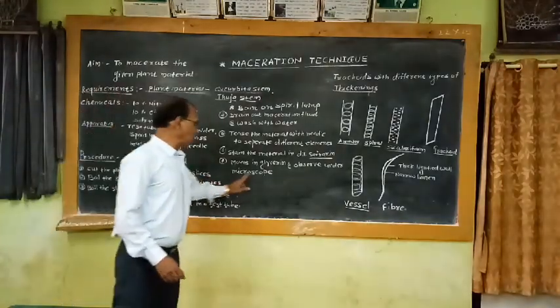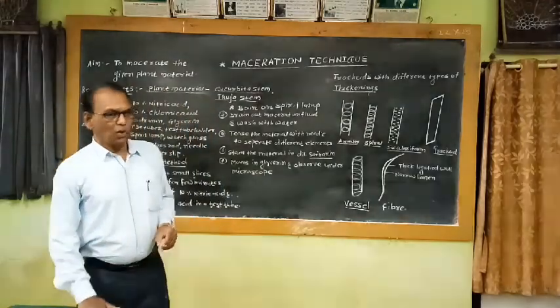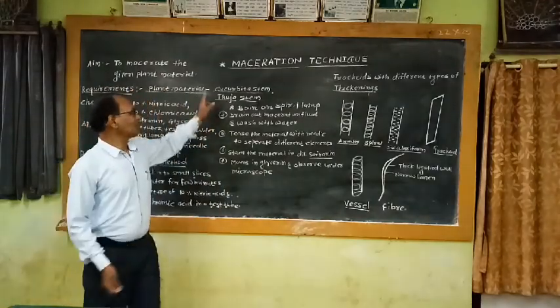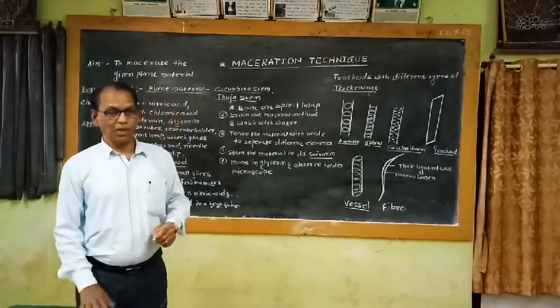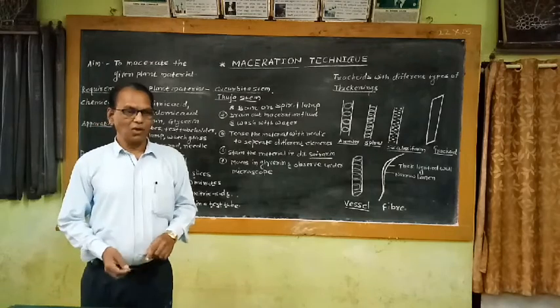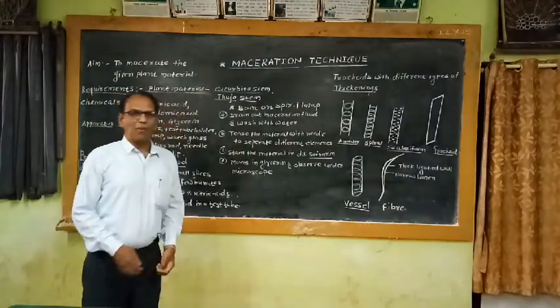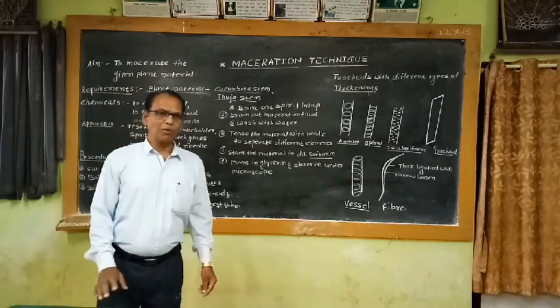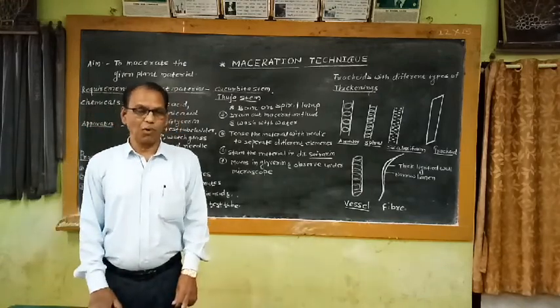After preparation of the slide, observe it under the microscope. The main purpose of maceration technique is to separate the cells. We separate the cells because in different plant organs, different types of tissues are present, and these different tissues are made up of different types of cells.